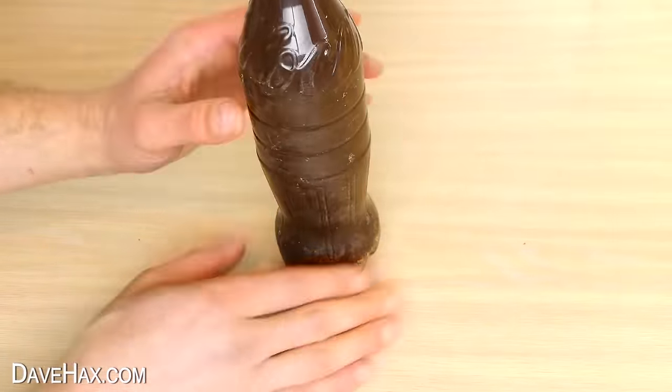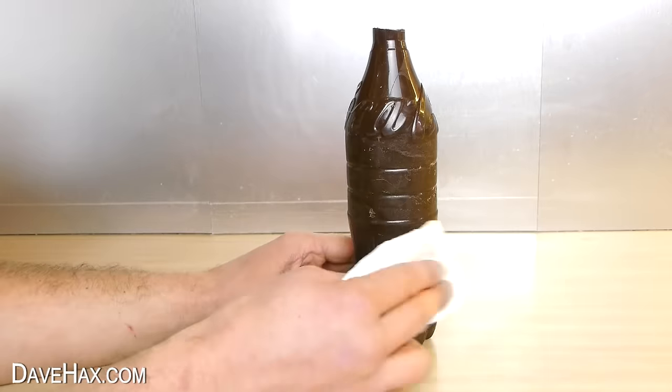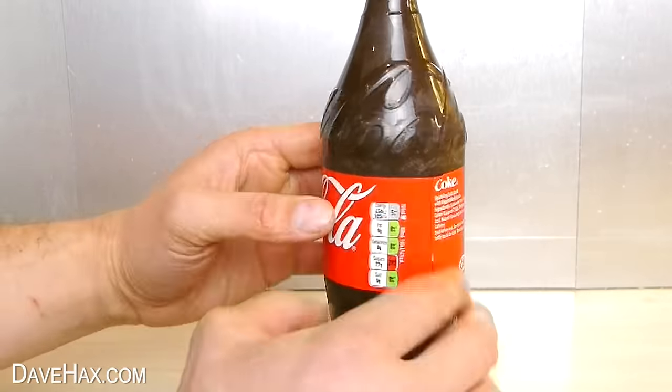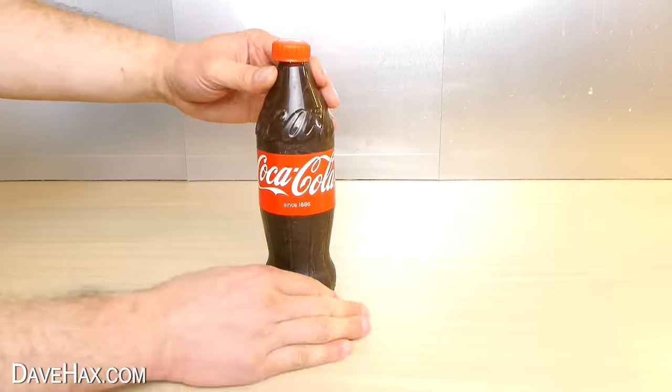Wow, check that out! And once it's all off, you can tidy up any blemishes with some kitchen paper. And next, the finishing touches — reattach the label we took off earlier and place on the lid. That's our chocolate Coke bottle complete.